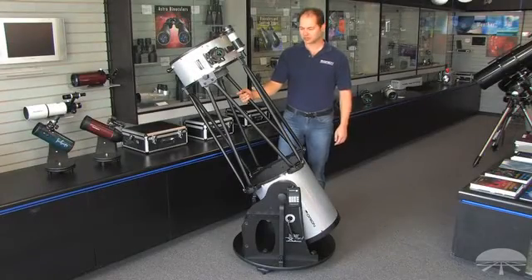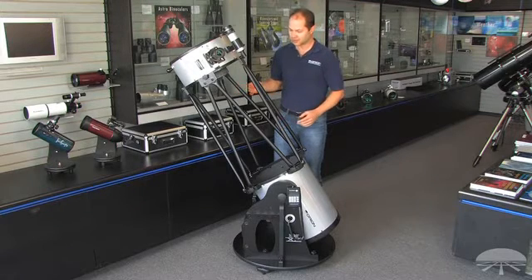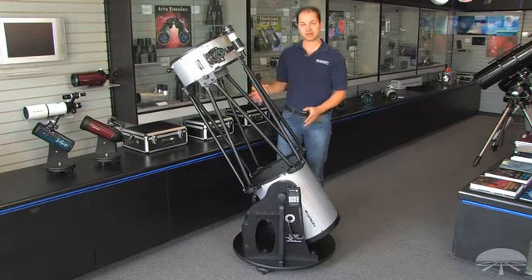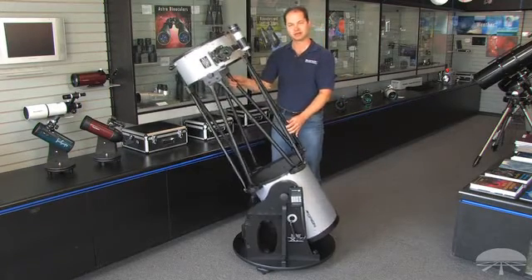Hi, I'm Ken from Orion Telescopes, and we're looking at the XX-14i, or IntelliScope, Dobsonian Telescope. This is a very large aperture reflector — 14 inches — on a Dobsonian mount, so it just swivels up and down, left and right.